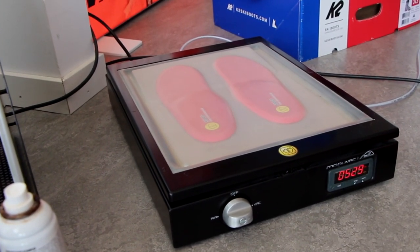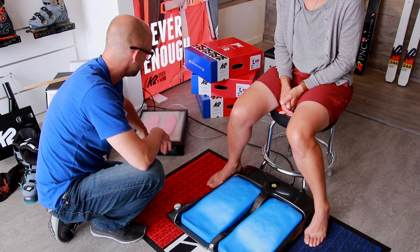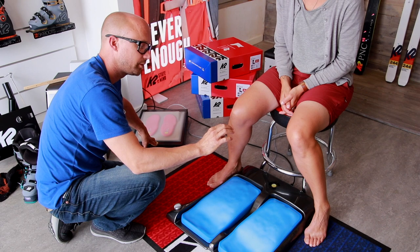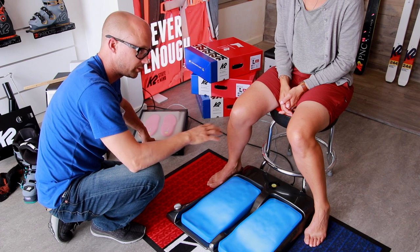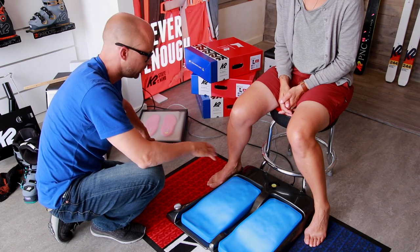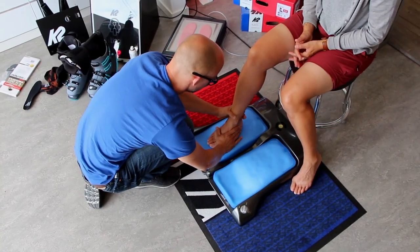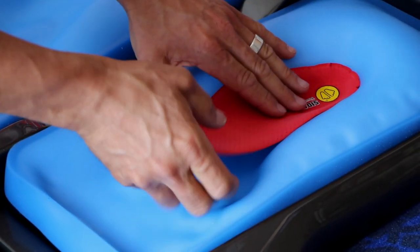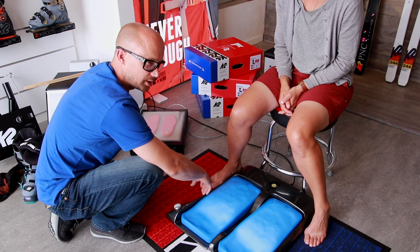I just put the custom footbeds into the heater. We use a vacuum so all the layers of the custom footbed just melt together into one — it's smooth, fits perfectly in the boot after we made it. We're going to put Christine's feet on these, make a mold out of it, correct the angles, and then put the heated custom footbeds in. They'll cool down and keep that shape and give her the support she needs.